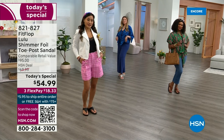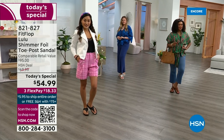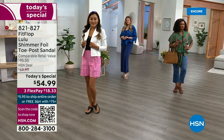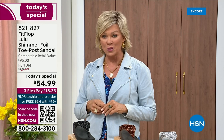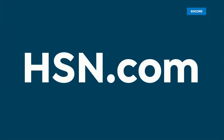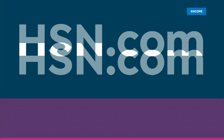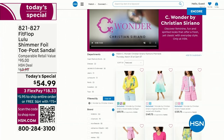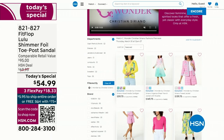By the way, I am wearing the Christian Siriano C Wonder brand that we're launching on Thursday with him, and all our girls are wearing that brand as well. Very excited about this new fashion launch coming up on Thursday the 30th. I'd love for you to shop ahead — if you go to hsn.com, you can see the whole collection: C Wonder by Christian Siriano.